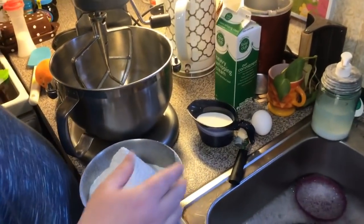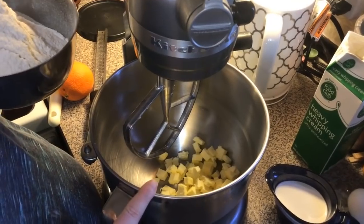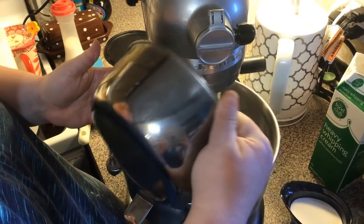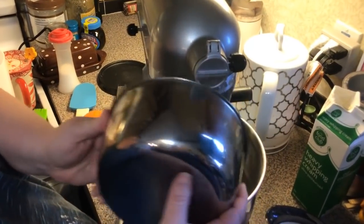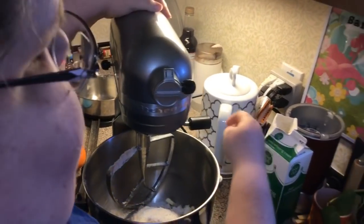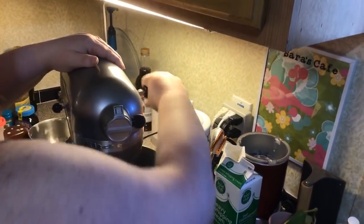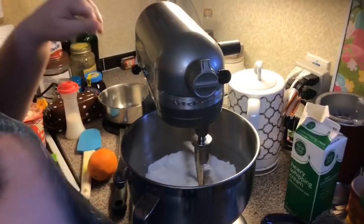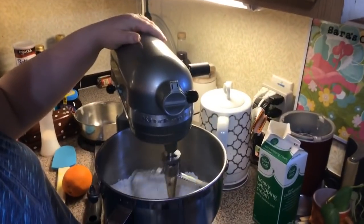Now we're going to take a half a cup, which is a stick of really cold butter cut into little cubes. We're going to put the flour in, make sure it's plugged in, bring this up, and we're just going to form it with the little pieces of cold butter into coarse crumbs like sand.